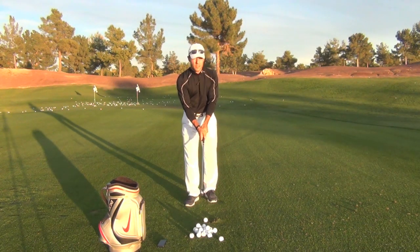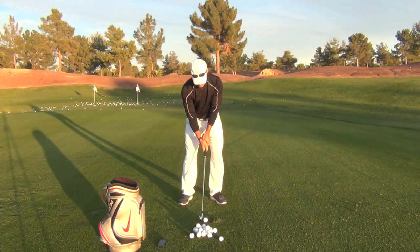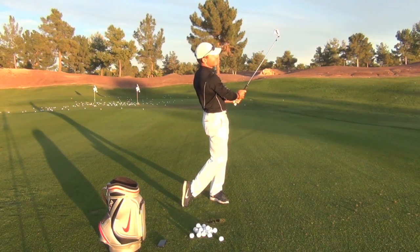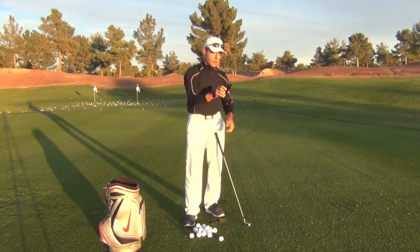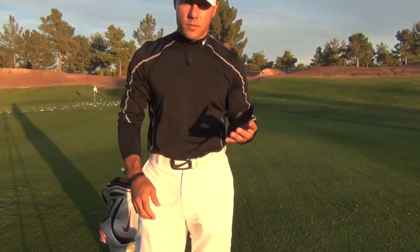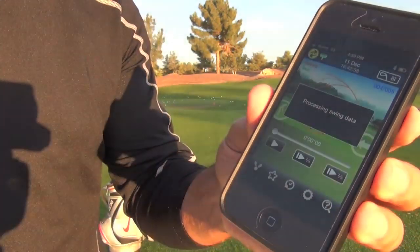The golf swing analyzer is ready to go and the company is called Three Bays — that's the number three, then B-A-Y-S. Good solid strike and it's transmitting data. It says two swings are now ready for view. I'll walk over to the camera here and we'll do a little up close on what I'm looking at. You can see on my phone right there it says two swings were transmitted to the phone. Let's go ahead and view it now and see what we see.